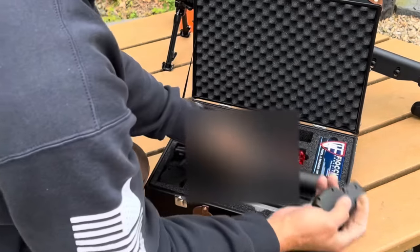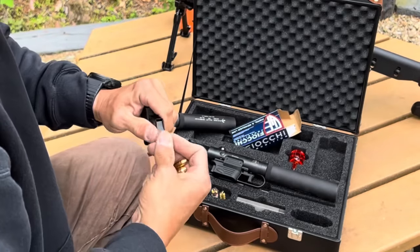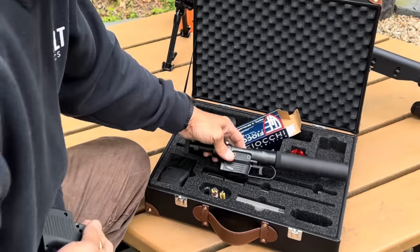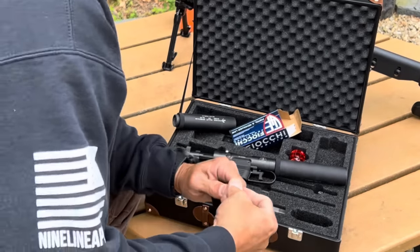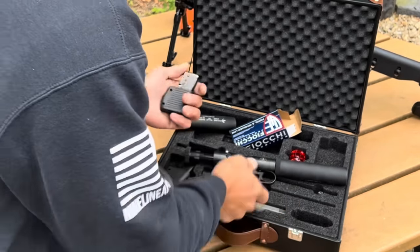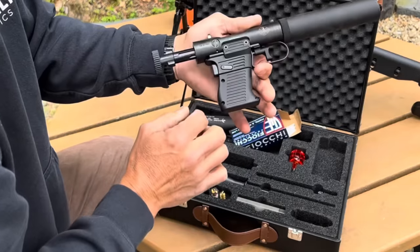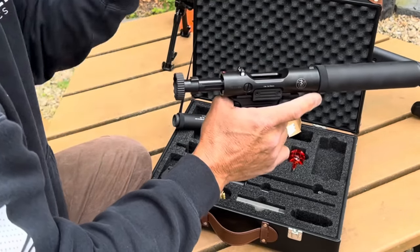I'll grab the magazine and load some of the Fiocchi 158-grain. What's cool — for those in the medical industry — this actually has the veterinary logo with the caduceus and snake on it. I believe the owner's manual even shows how to use it for dispatching animals. Sure it's for dispatching animals, right. Now I'll insert the magazine into the magwell, engage the grip safety, and close it up.